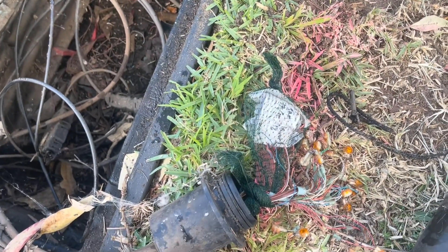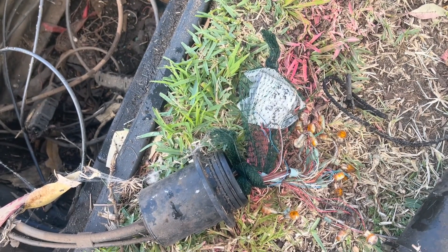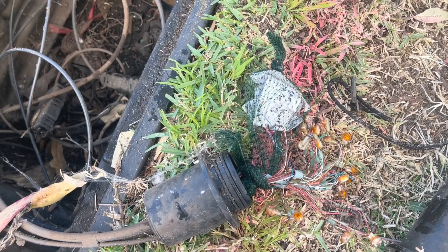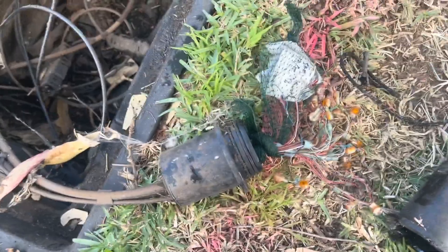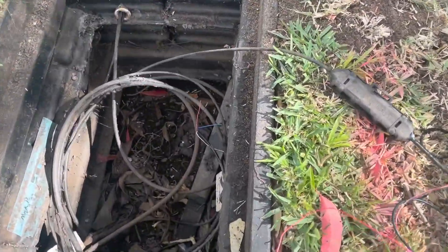So instead of running all new cables and fixing that, I think I'm just going to do NBN's job for them. I'm just going to connect this up properly to the customer. I've finally worked out what's going on here - this was an absolute mess.